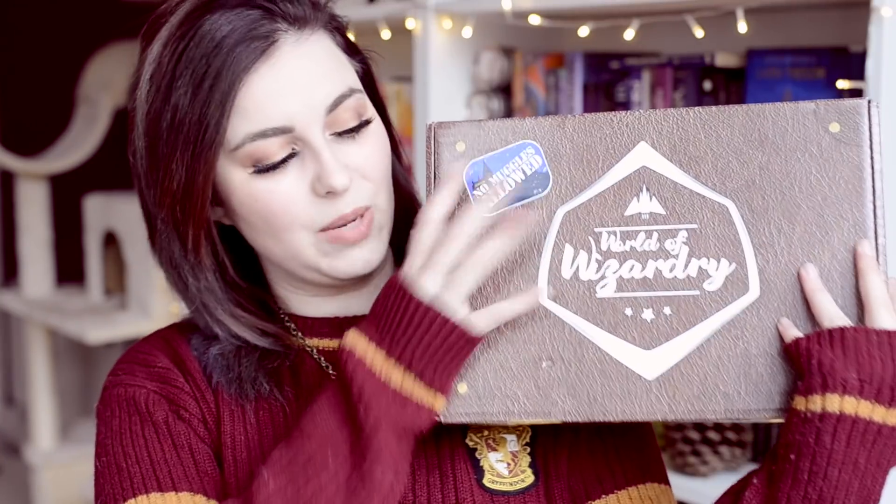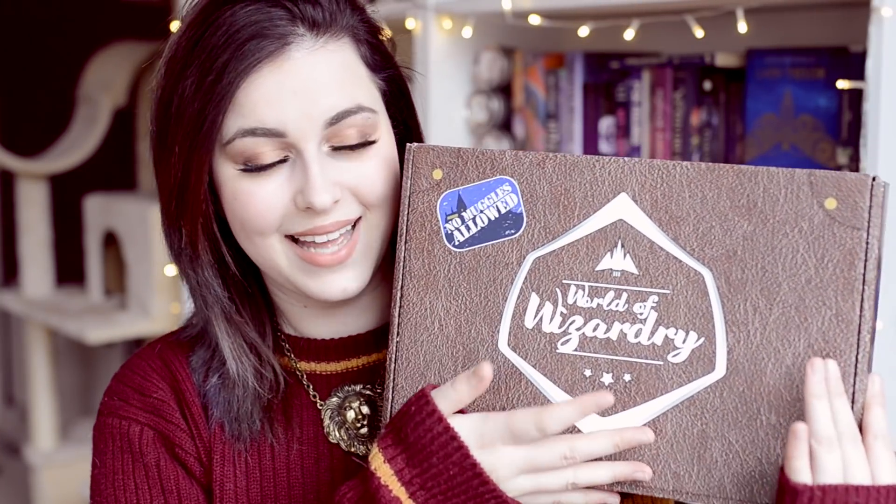Welcome to another Harry Potter themed video and today we are unboxing the Geek Gear Harry Potter box — a title I always really don't like to pronounce. Geek Gear is the subscription box that has all of the geekery stuff and a Harry Potter branch as well. I will link the shop down below. I've been loving their boxes more and more every month — I have a bunch of other unboxings linked in the playlist. Let's open this March Geek Gear box!